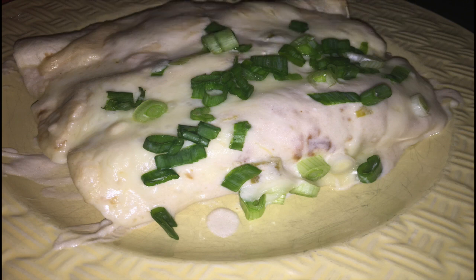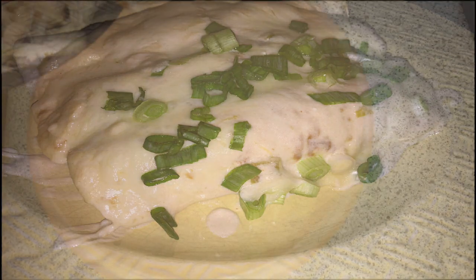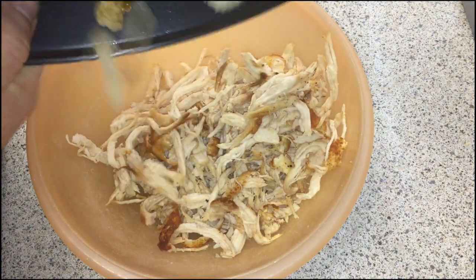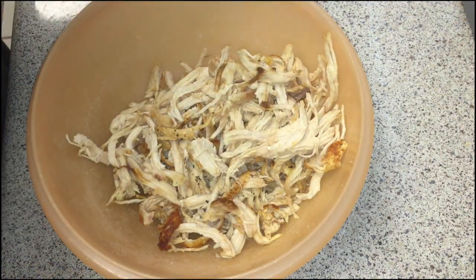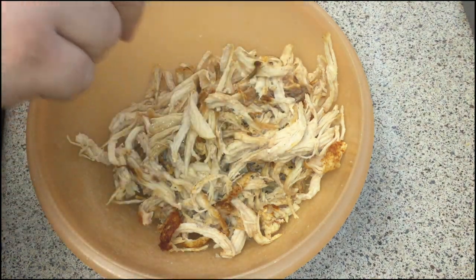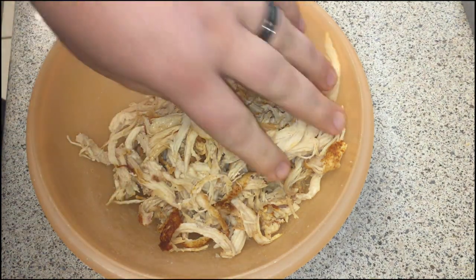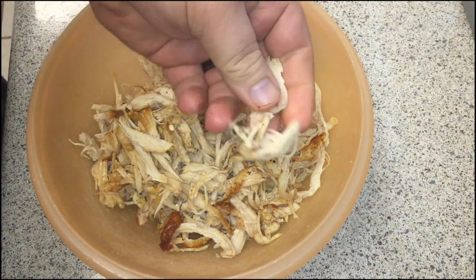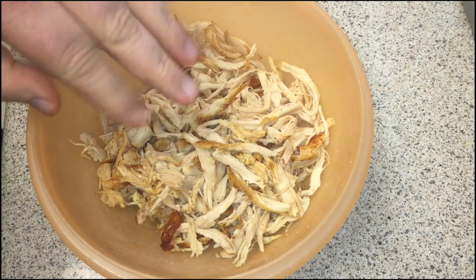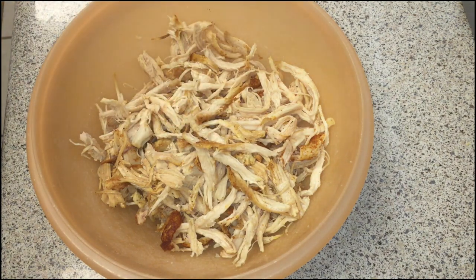So, with that said, let's get going. The first thing we're going to do is add our chicken to a bowl. If you use rotisserie chicken, you can shred it or chop it, whatever your preference. I bake this myself with just some simple pepper on top, no salt.